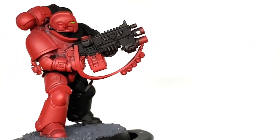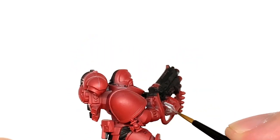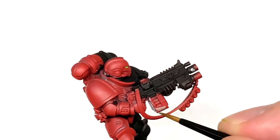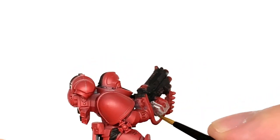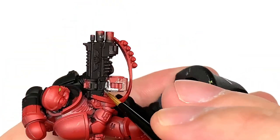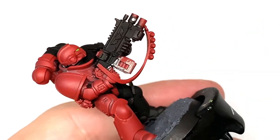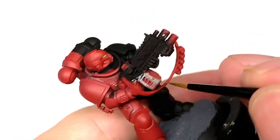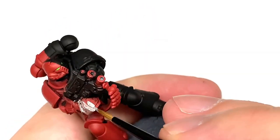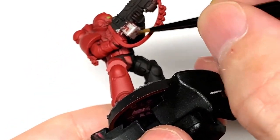Next up is Vallejo Model Air Chrome, and we're going to use this to do all of the silvery metallics on the miniature. So in this part you've got the drum magazine, the parts of the bolt rifle, parts of the grenades if you want to — which are strapped to the sling underneath the rifle — and some parts of the power pack.